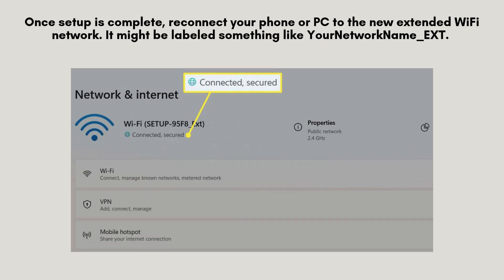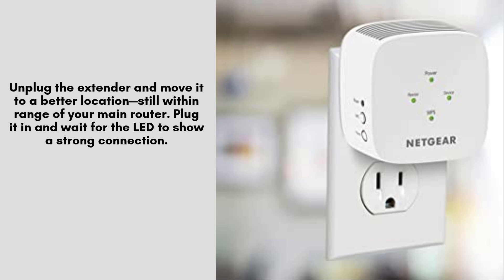Once setup is complete, reconnect your phone or PC to the new extended Wi-Fi network. It might be labeled something like your network name underscore EXT. You're now ready to enjoy stronger Wi-Fi coverage. Unplug the extender and move it to a better location, still within range of your main router.